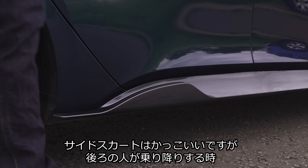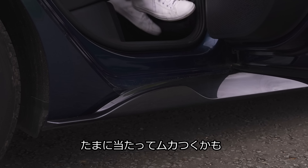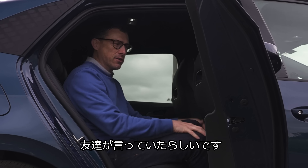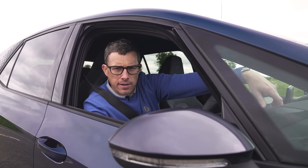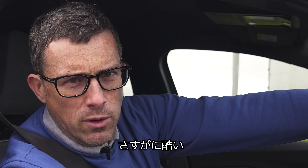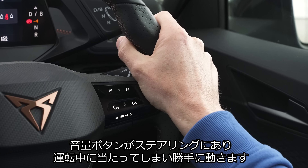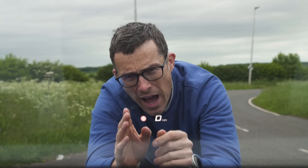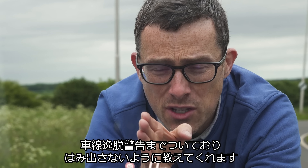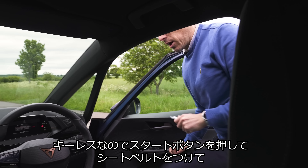The boot capacity of the Cupra Born is 385 litres, which is all right, and it's a nice square shape. However, a high-end Ioniq 5's boot capacity is 527 litres, so quite a bit bigger. There is a noticeable load lip when lifting heavy items over, and when you fold down the rear seats you get quite a big ridge. You can get an optional false floor that raises the boot floor — but it's an annoying £325 optional extra rather than being standard.